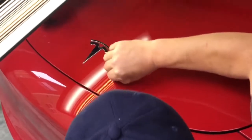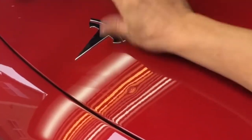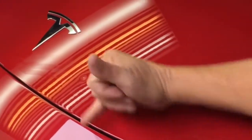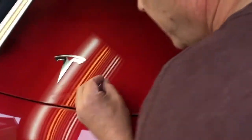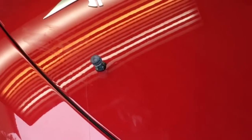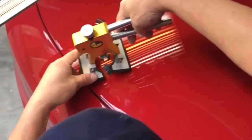I would love to say that was a one-pull job, but we've still got a little dent there. A lot of it came up, actually. We're gonna go for another couple little pulls with this. I'm more worried about the paint breaking than anything else, so I'm gonna just be really careful with it.